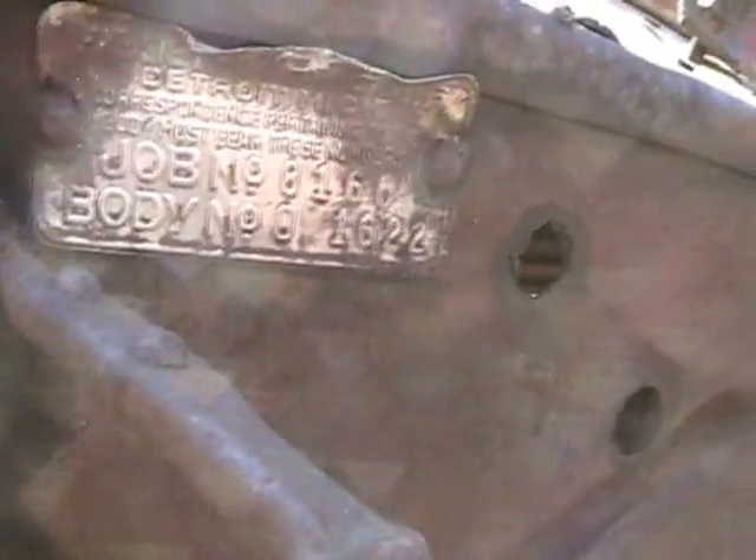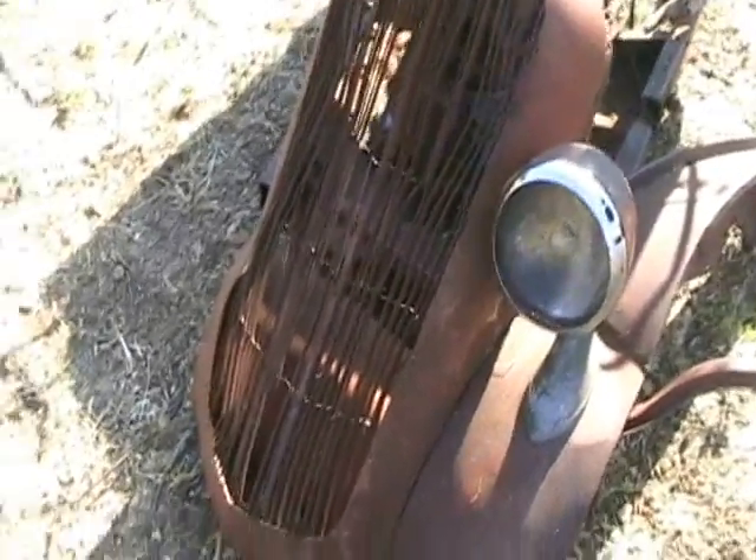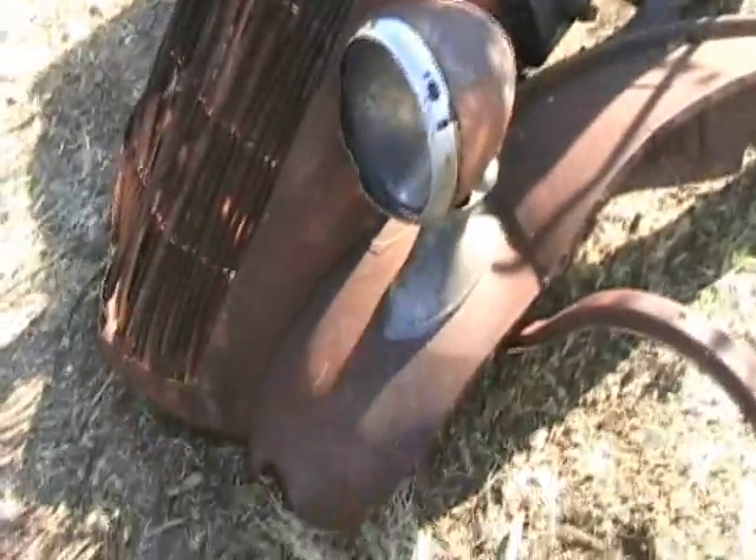It's got the job number on the tag here, body number 1622. Another interesting thing — this is not the original grill shell; I believe that's Oldsmobile. Correct me if I'm wrong, Greg. And Greg, you were talking about a fender bracket — there is one on it, sorry there's only one.